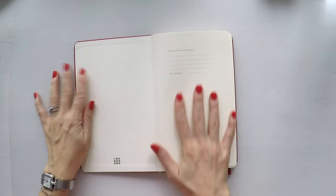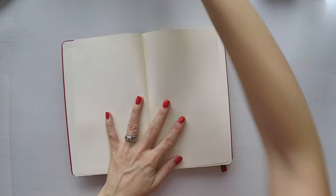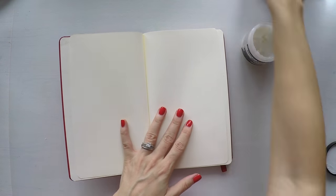Hello, Umut here. Welcome to another video. I'm starting a fresh new journal today. This is from Moskin.